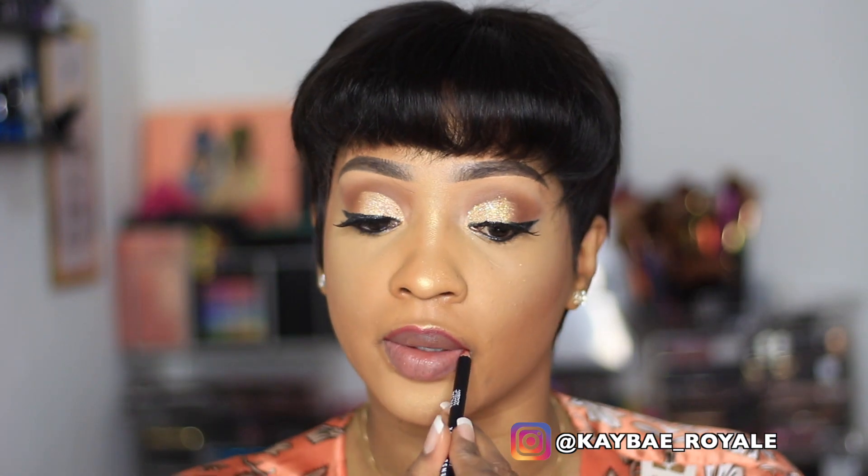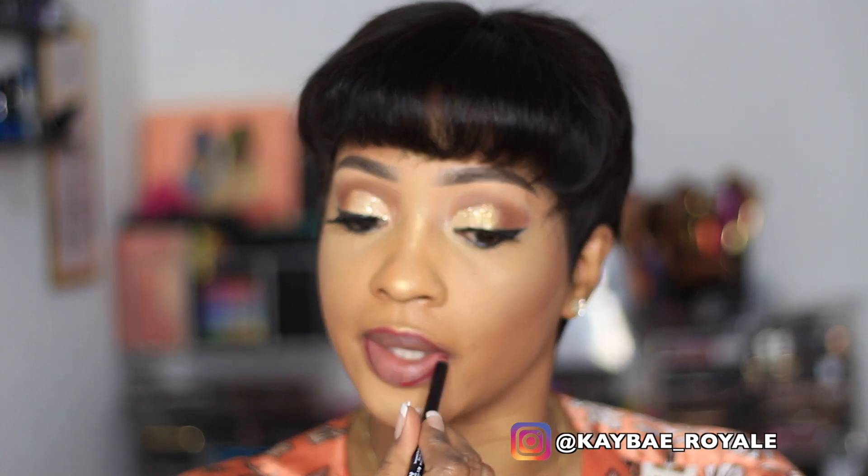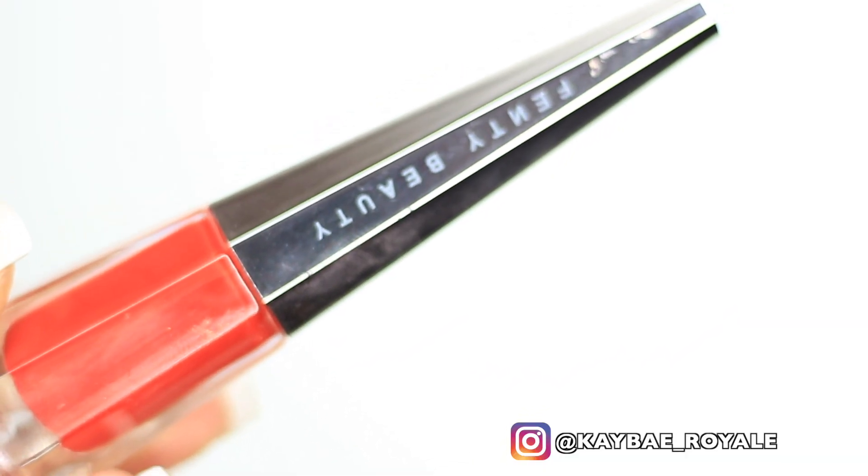I'm using a red lip pencil by MUA to outline my lips, then I'm going to apply the Fenty Beauty Lipstick Stunner all over my lips.